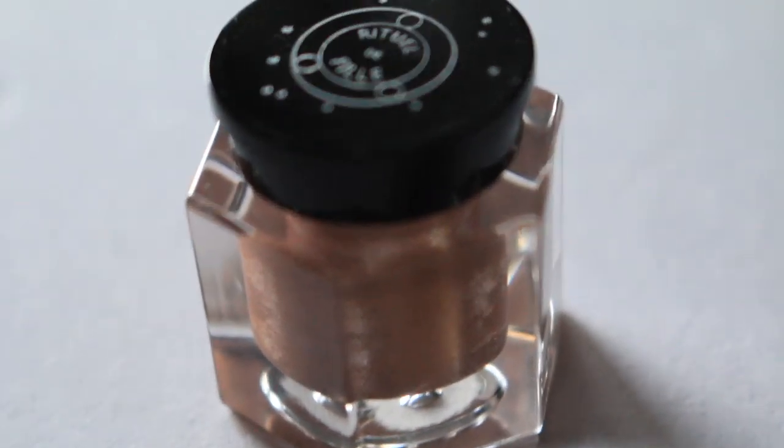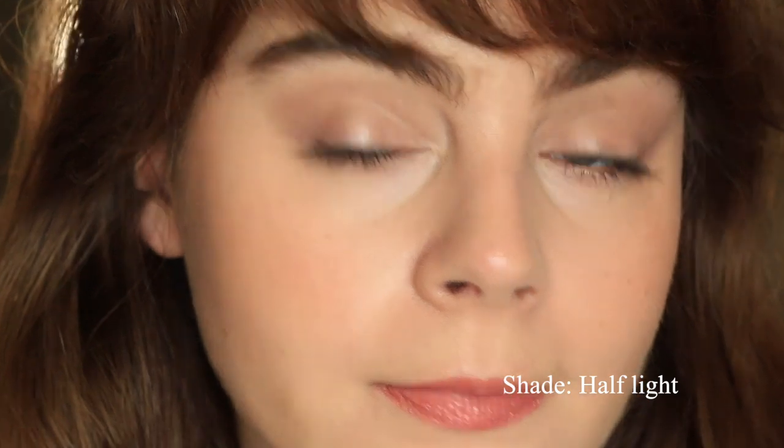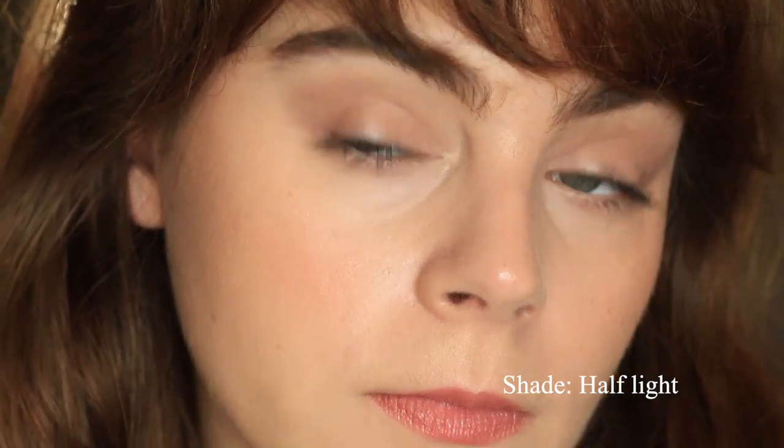Hey everyone, so in today's video I'm going to be reviewing the Ritual De Fee Ash and Ember Eye Soots. Pathlight is what I'm wearing on my eyes today and this is actually part of a series on my channel called One Week of Cream Eyeshadows, where I review a new cream eyeshadow every single day for an entire week. But today's video is about the Ritual De Fee Ash and Ember Eye Soots.